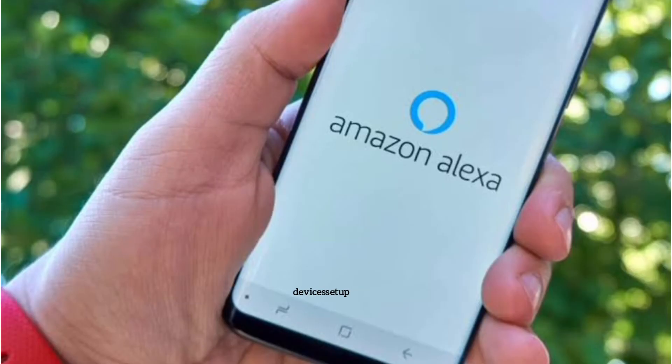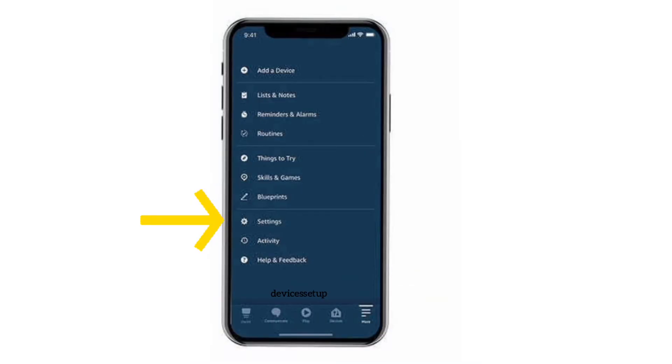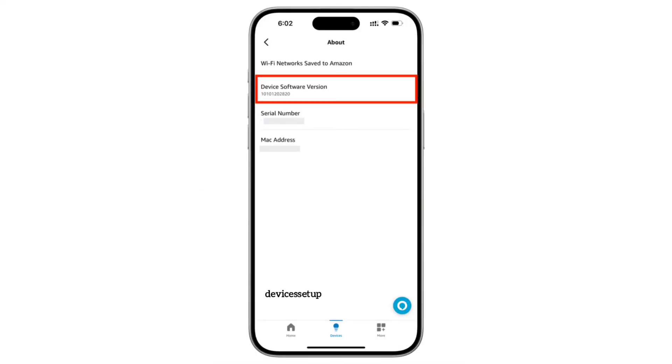You can also check your current software version by going to the menu or hamburger icon on your Alexa app, then going to Settings, followed by selecting your Echo device, then scrolling down to get your device software version information.